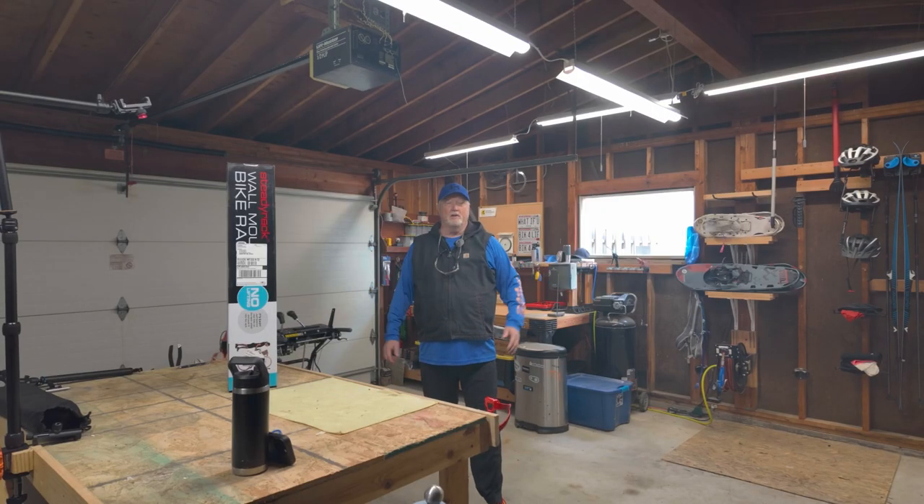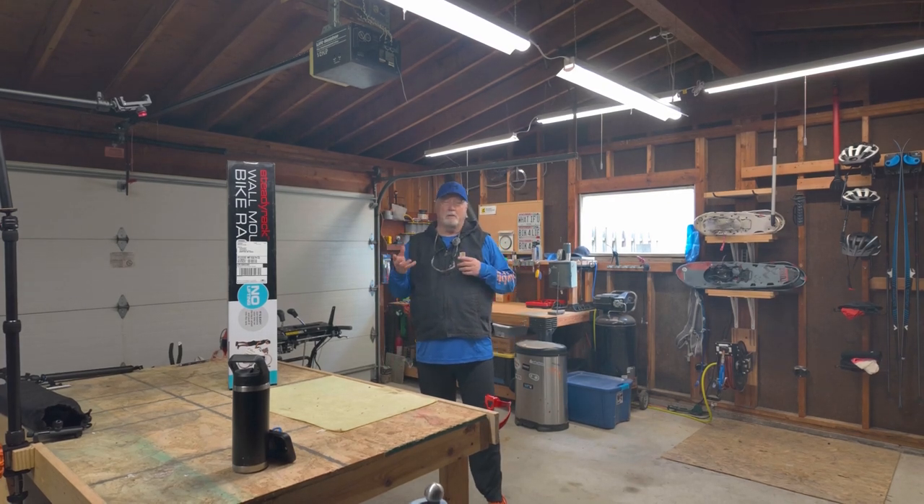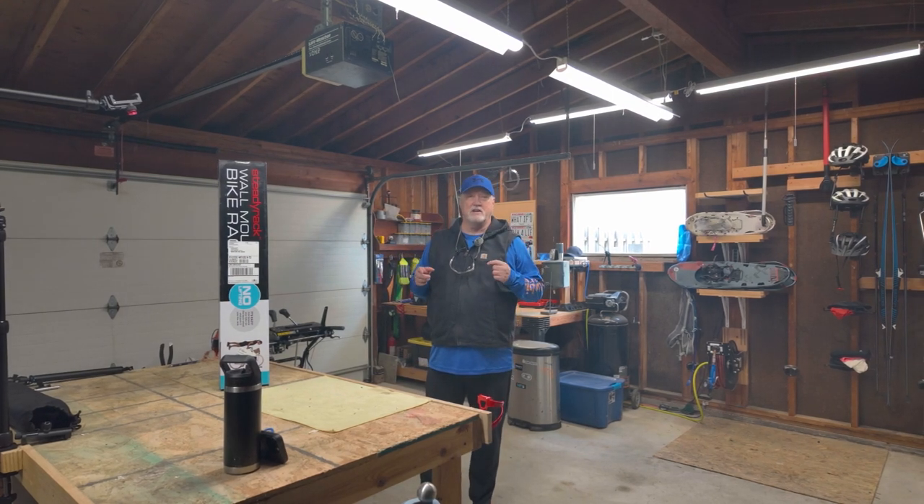Good morning, welcome to another episode of Getting Dirty with Glenn. Today I've got a couple projects on tap. I'm going to be putting up a video — or I have probably already put a video up — about my new Trek Marlin Plus 8, the e-bike that Trek just released in the United States back on February 1st.